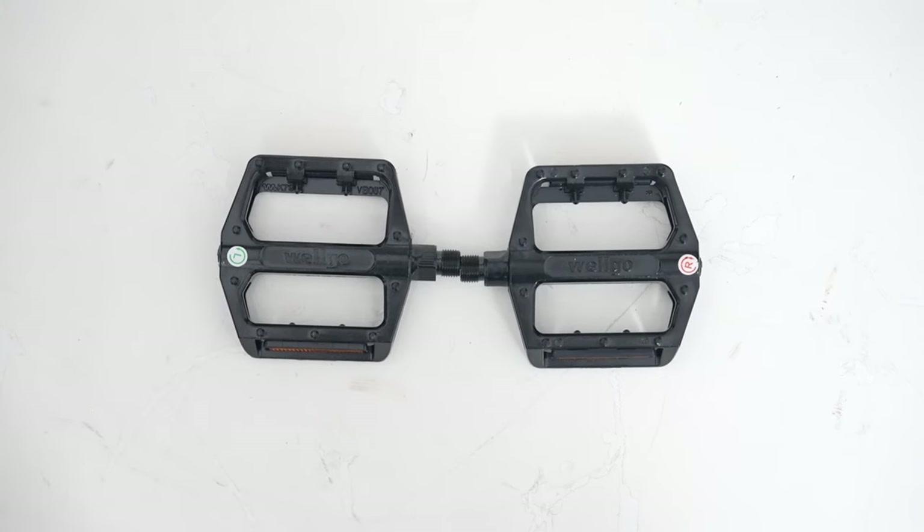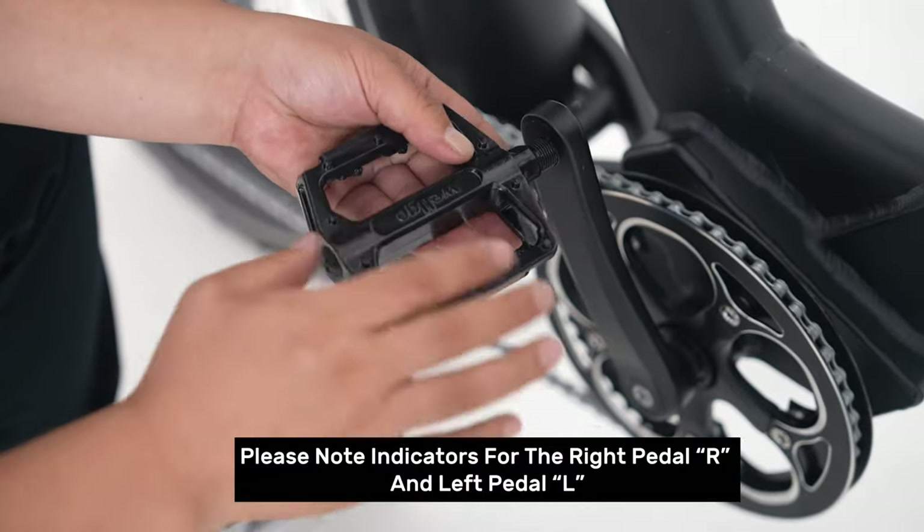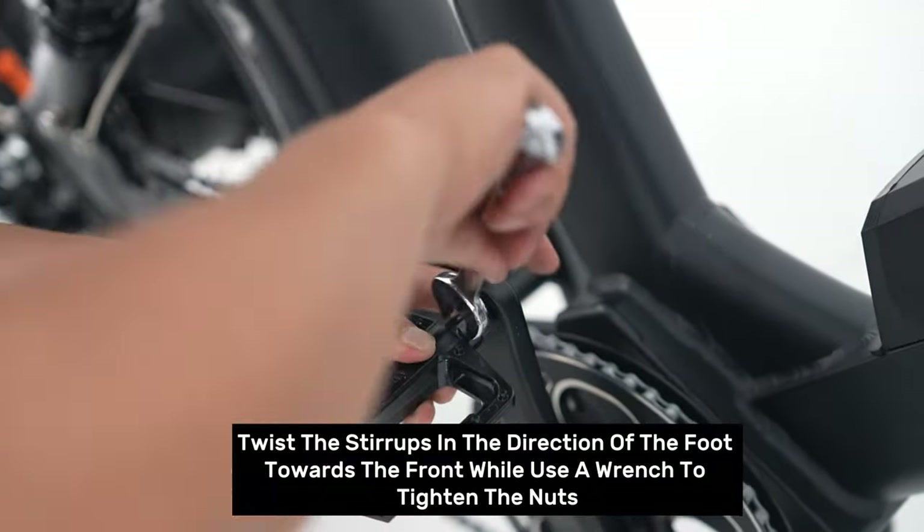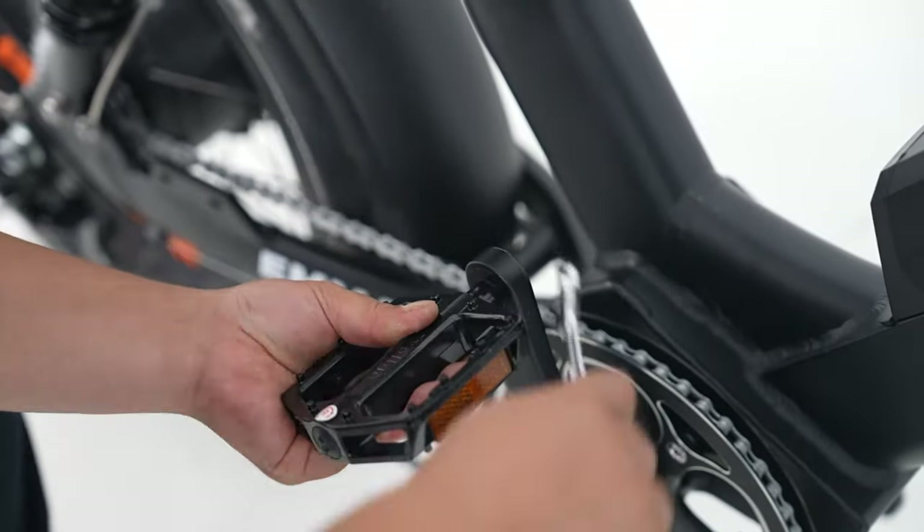Step seven: pedals installation. Please note the indicators for the right pedal R and left pedal L. Twist the stirrups in the direction of the foot towards the front while using a wrench to tighten the nuts.